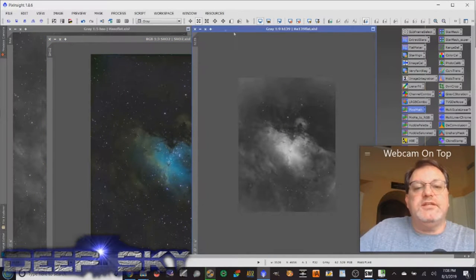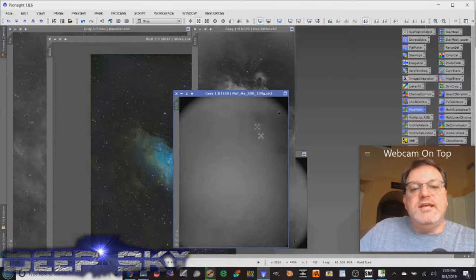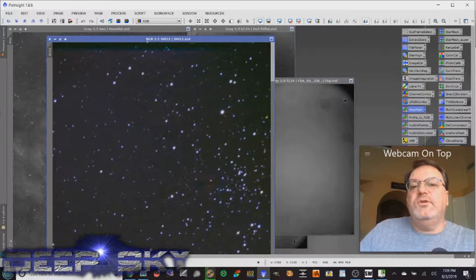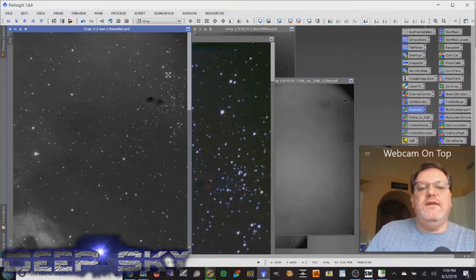Those little dust bunnies that would appear in the upper right corner are not visible in the final image, whereas looking back at the uncalibrated image you can see they're in there. Now let me show you how to capture those calibration frames.